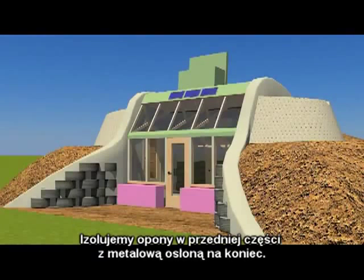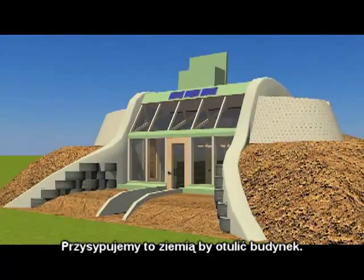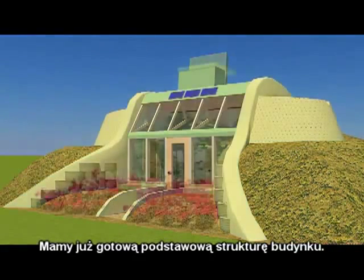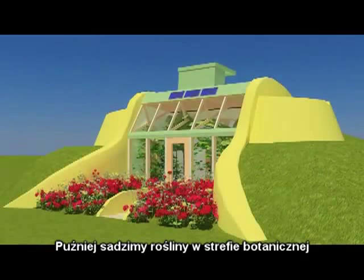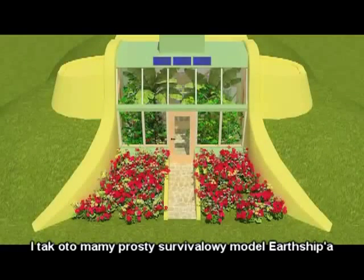We insulate the tire work in front of the greenhouse, put metal over it, bring up a burial there to snug the building in, and we are looking at the basic structure being done. Then planting goes in the botanical cells and landscaping, and we end up with a simple survival model earthship.